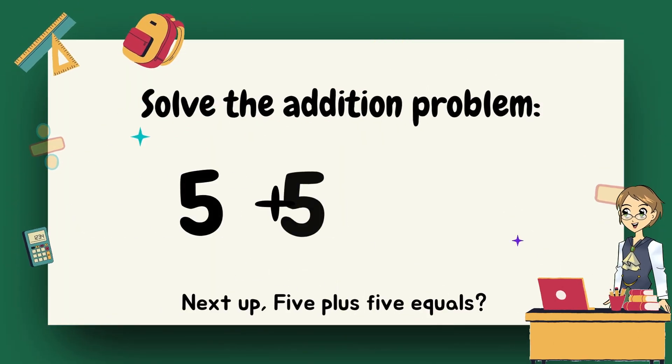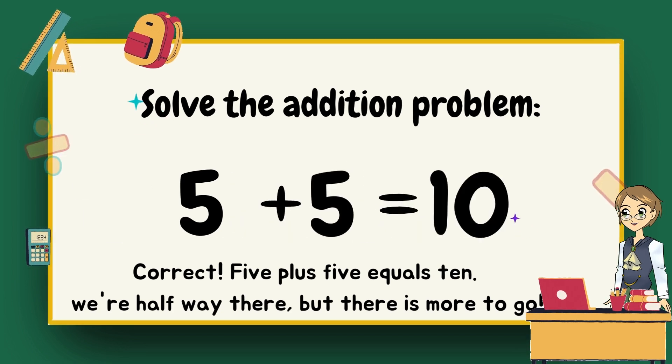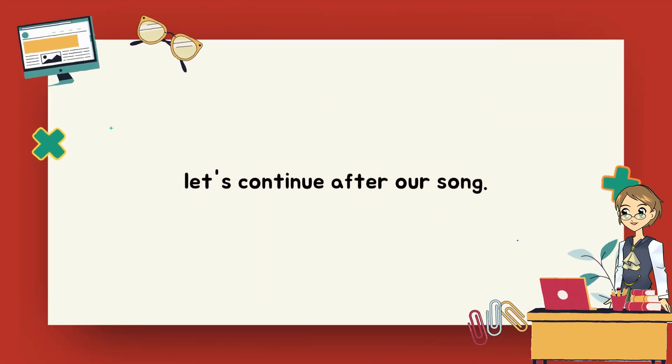Next up, five plus five equals? Ten. Correct, five plus five equals ten. We're halfway there, but there is more to go. Let's continue after our song.